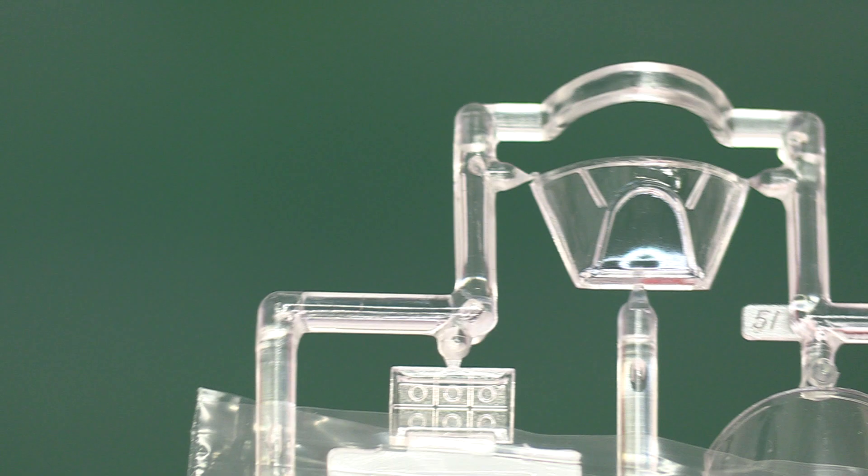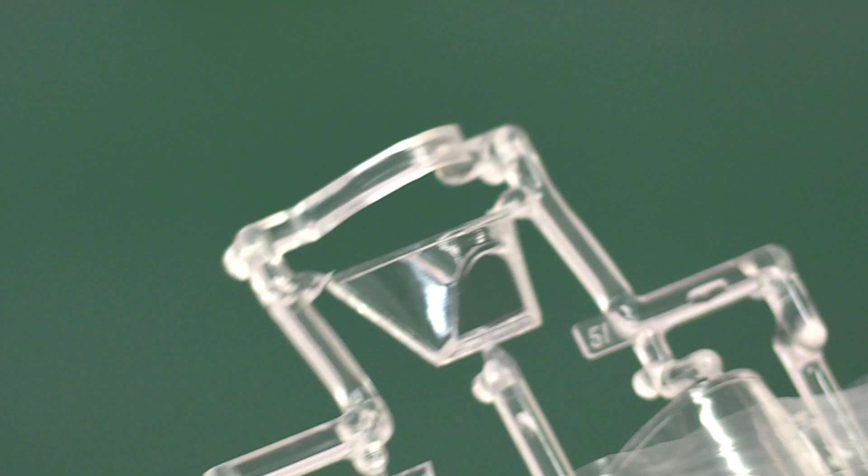The front windscreen looks superb. It's amazing how little that changed over the Spitfire's design — they didn't really change it much, the evolutions didn't touch it. I guess they thought it was okay and didn't need to change it.